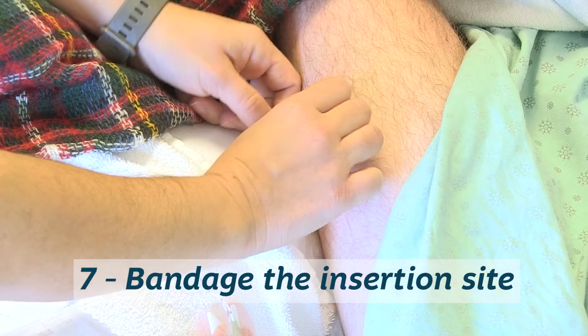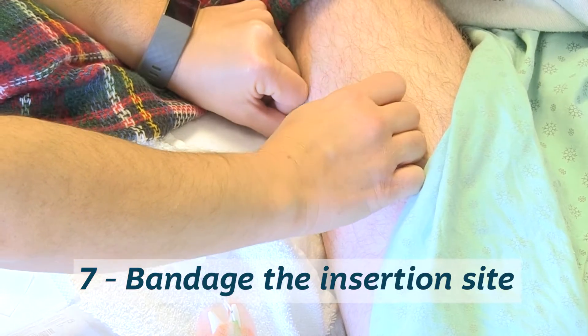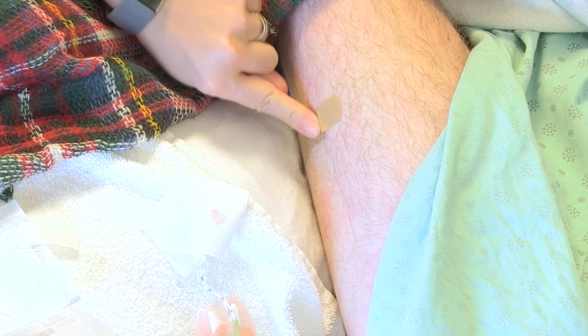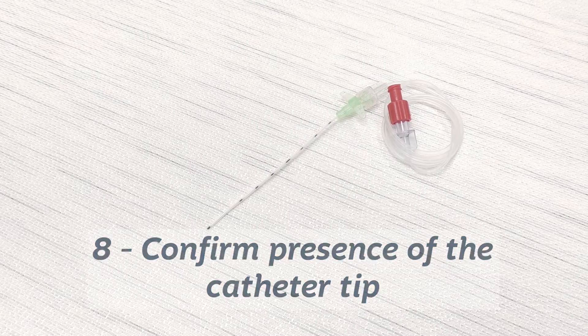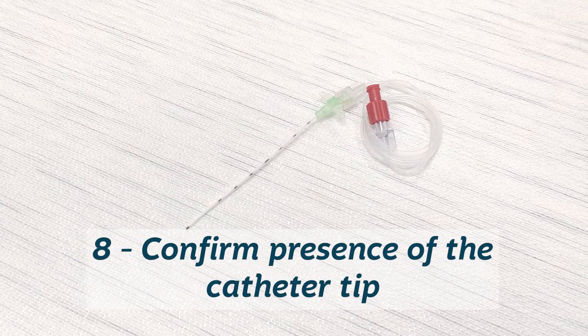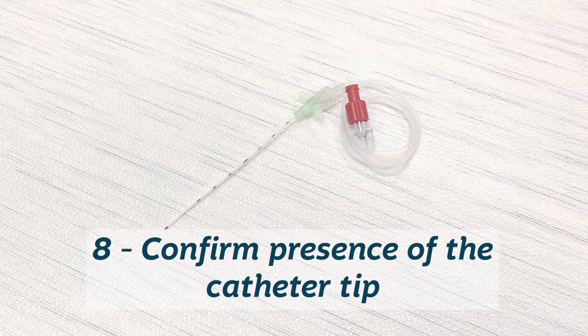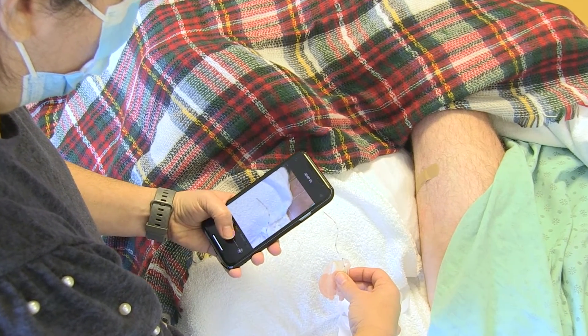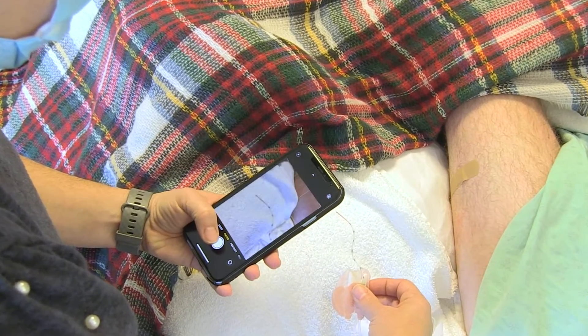Step seven, cover the dry site with a small dressing and keep it for 24 hours. Step eight, after catheter removal, verify that the catheter tip is intact by checking that the color marking — black, blue, or other — is present. Take a picture of the tip as the care team may ask you to see it.